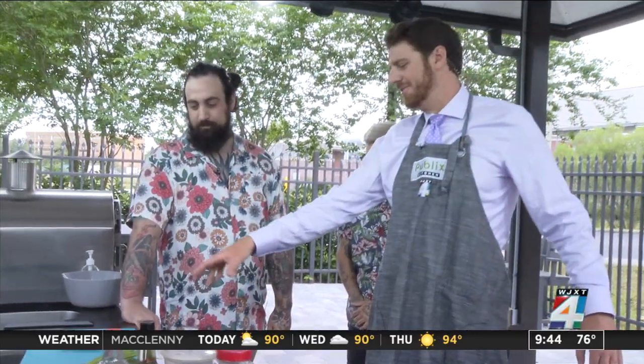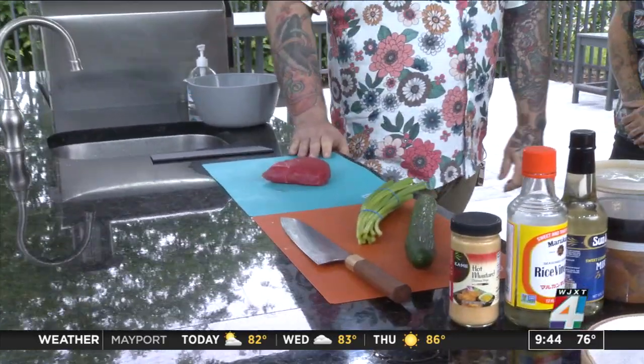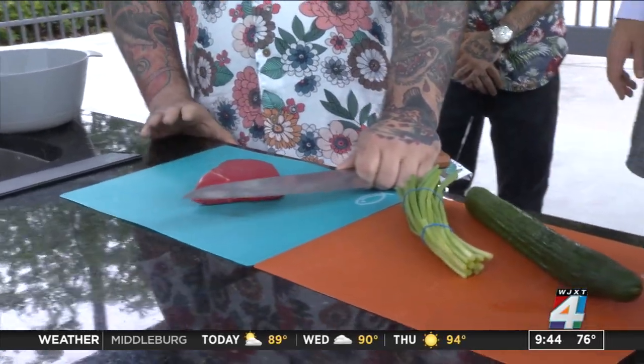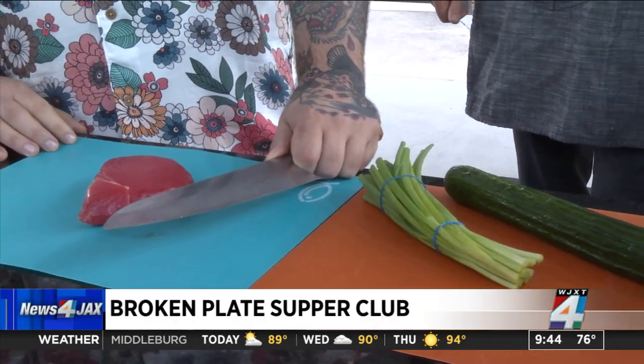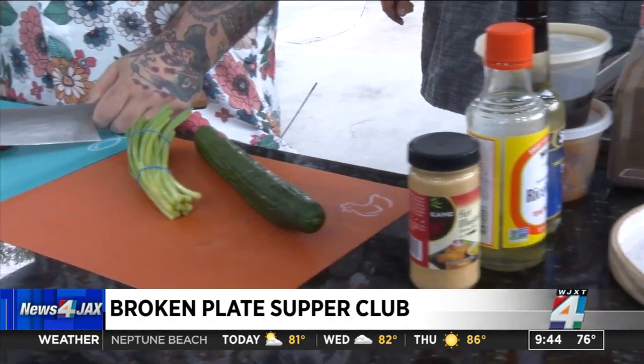So what do we have right here? Obviously you got the tuna, you got the fresh veggies. This is a dish we're preparing for our next dinner. It is a miso, mustard, tuna, and cucumber salad. And you can do this at home — it's super simple, super easy. You can have a lot of fun with it and prepare it several different ways.